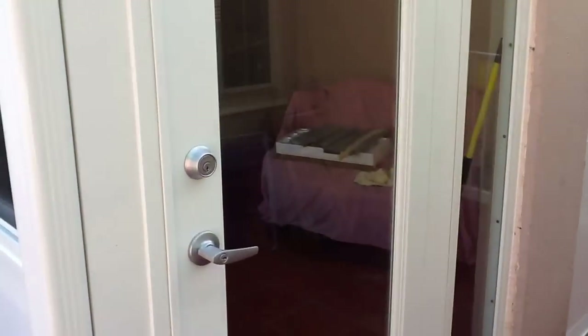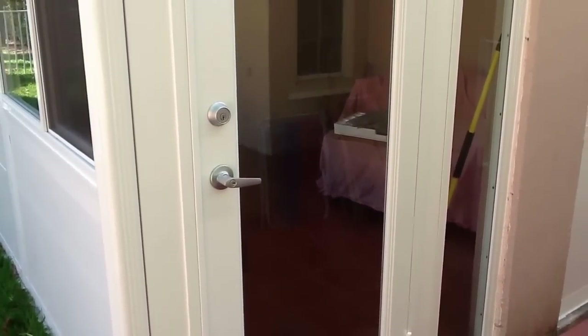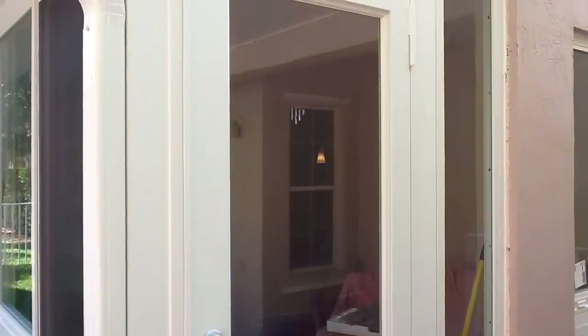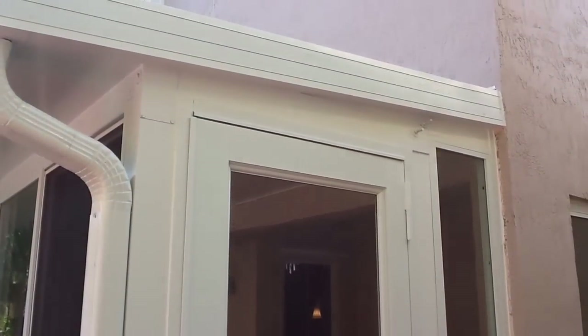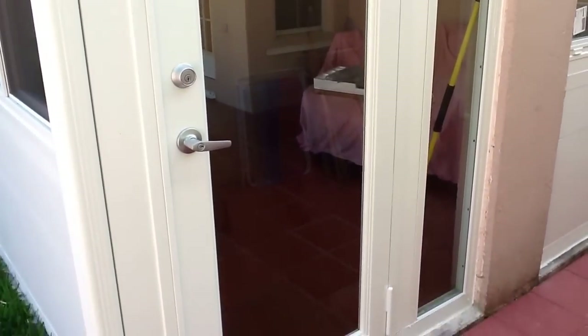Here we can take a look at our door section. This is a 36 inch swing door with a 12 inch side light — the same exact kind of door that you would install into a house. It's a single width door, and you can see it's deadbolt and handle lockable.